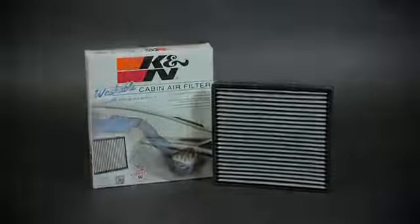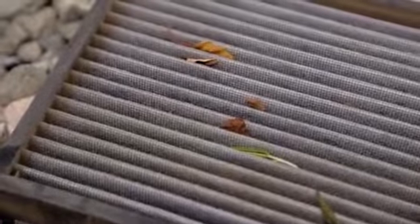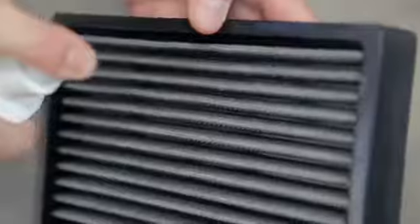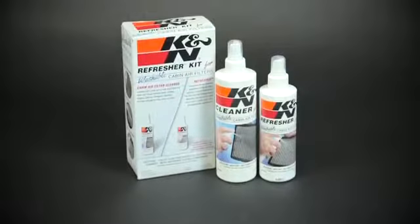K&N washable cabin air filters clean and freshen the air coming into your car's interior to help keep the air you breathe clean and fresh. They are electrostatically charged to hold dust and dirt. Best of all, K&N cabin air filters are washable and clean up easily with the K&N refresher cabin air filter cleaning kit.